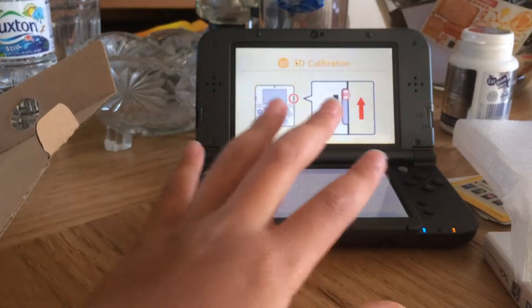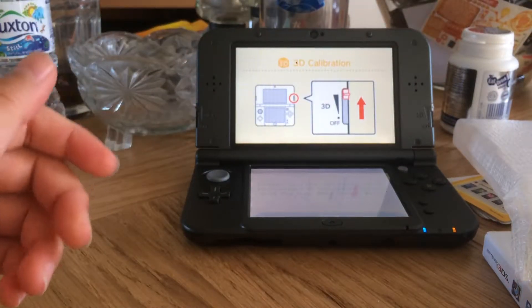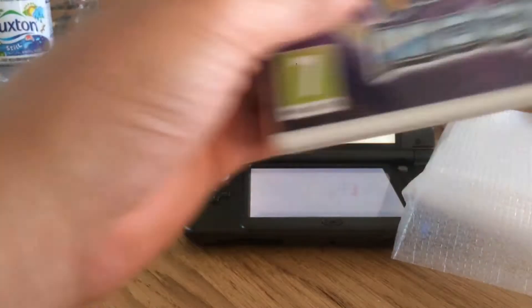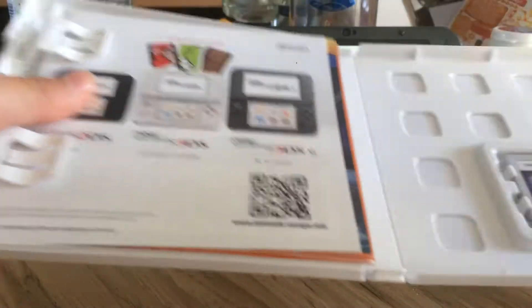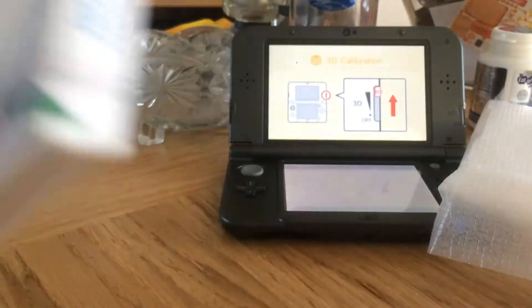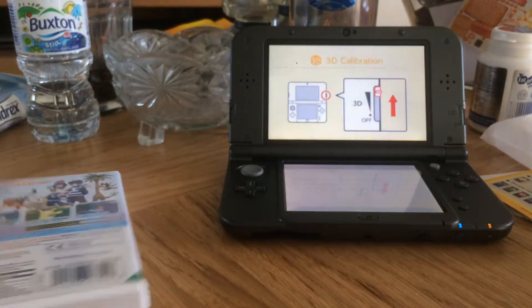Okay, so that's the 3DS. I'll do my setup thing. The rest of this is all rubbish. They also got my game in here — let me find it — oh, there it is. I also got Pokémon Moon. You get the cartridge — I always love the little cartridges. This is my first 3DS ever.